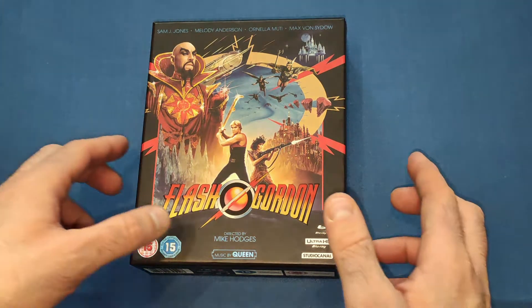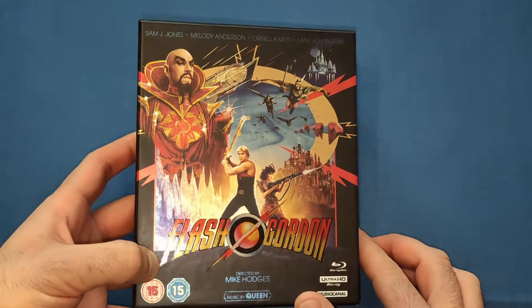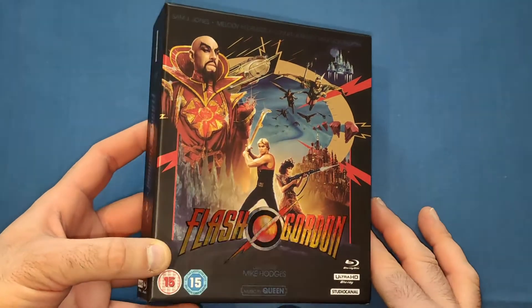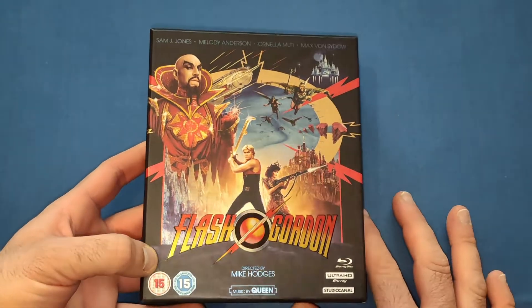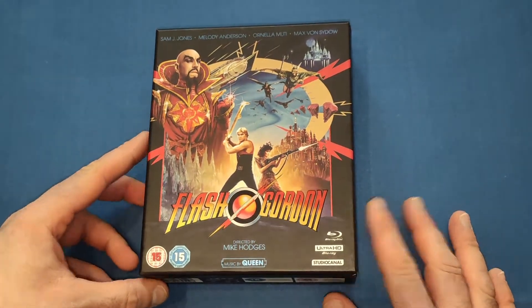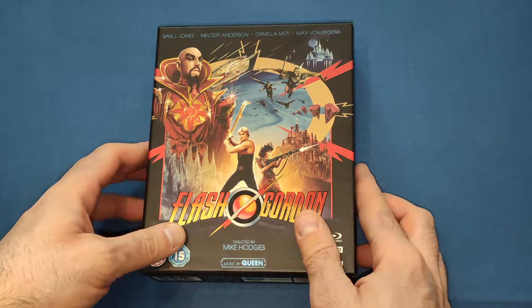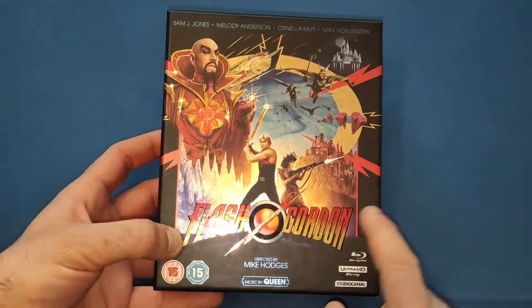So like I said, the 40th anniversary edition — very nice cover with all the main characters on it. Brian Blessed was supposed to be there on the weekend but unfortunately cancelled, but it was still great to meet Sam J. Jones. If you ever go to a convention, go and meet him — you won't be disappointed. He's very chatty, likes having a chat with the fans. Definitely worth it.